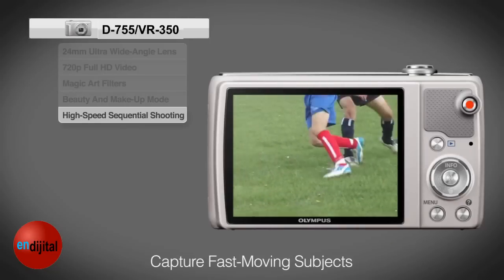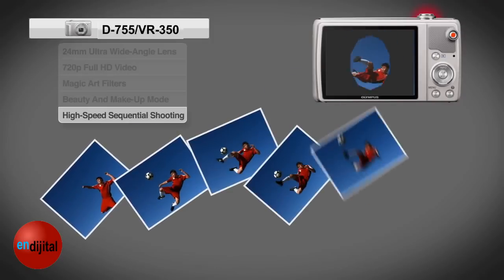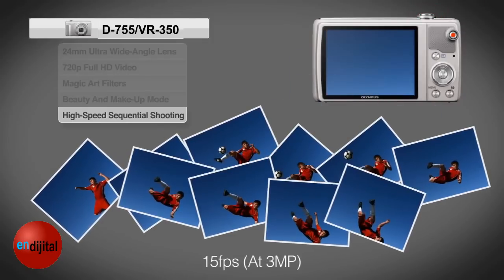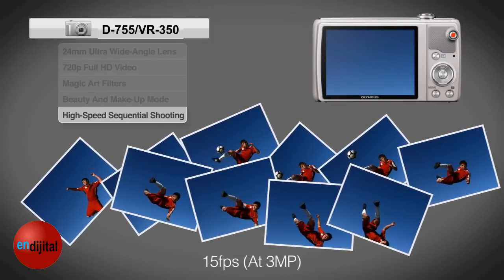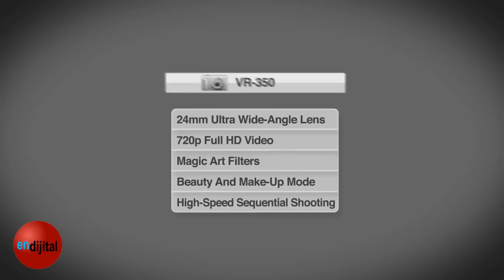And for those fast-moving action scenes, high-speed sequential shooting lets you capture the play from the kick to the goal, with frame-by-frame action up to 15 frames per second. Super slim and super performance with the VR350.